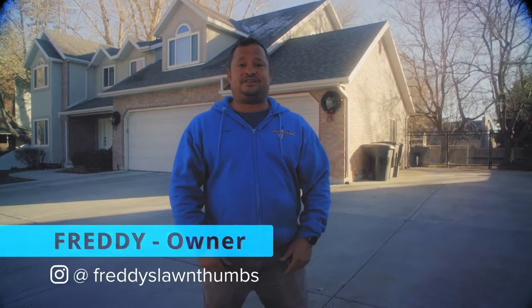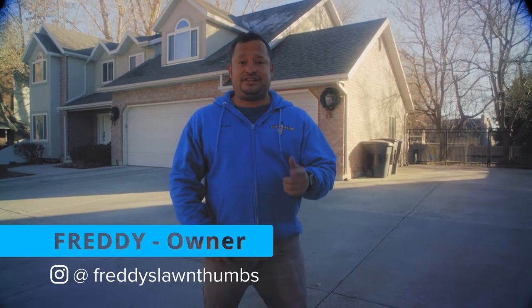Hey guys, I'm going to show you how to price Christmas lights. If this helps you out, subscribe to my channel. If you want the spreadsheet that we're going to use for this video, go follow me on Instagram, DM me, and I'll get that to you as soon as possible.